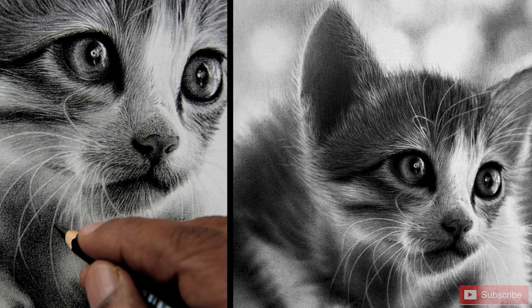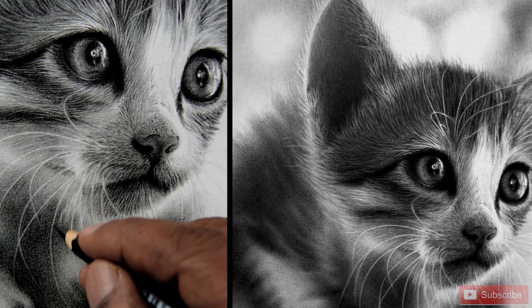If you have ever struggled with capturing the intricate details and softness of fur, fur can be challenging — one of the most challenging textures to capture in pencil drawing, but it's most rewarding as well when it's done right.